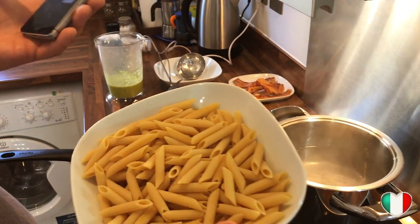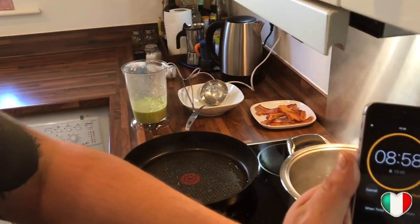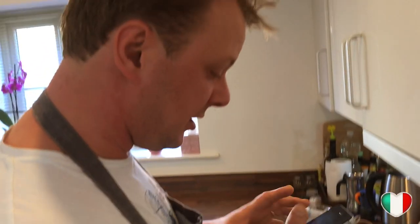This type of penne requires 11 minutes of cooking, but we're going to set our timer for nine minutes — two minutes less — and I'll show you why shortly. Timer set: nine minutes. Pasta goes in! You're going to get loads of compliments from your guests, maybe your next girlfriend — whoever it is will be amazed by this recipe, trust me.